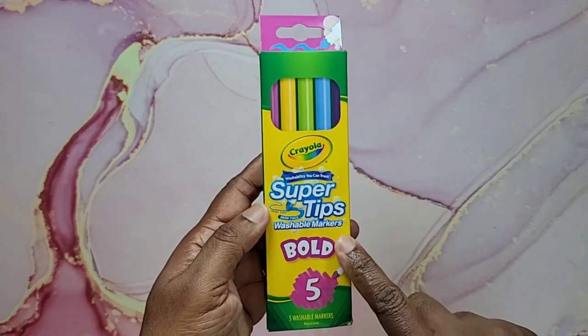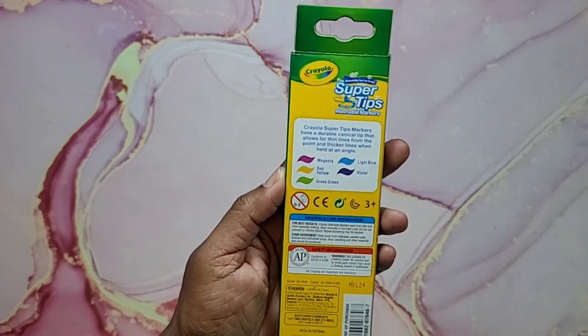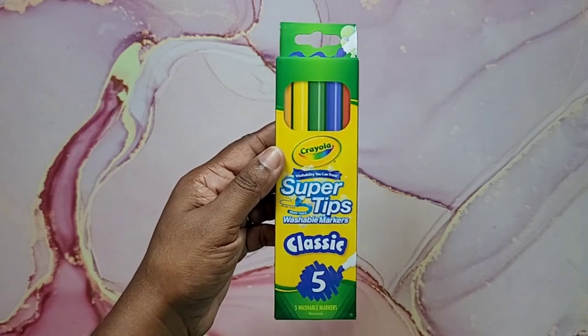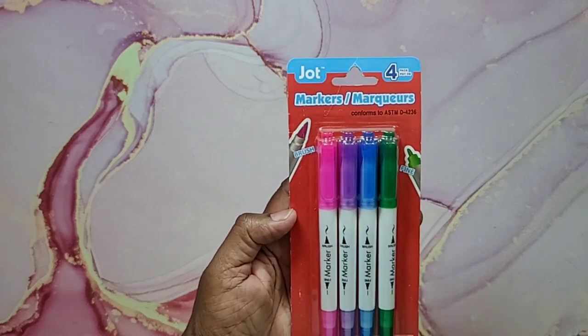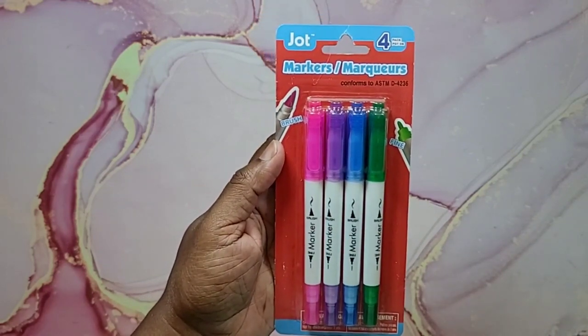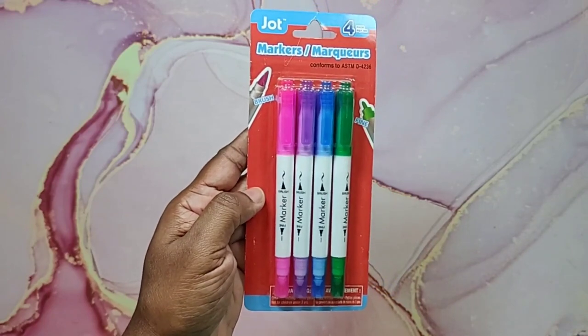Now we're getting into markers. First up is Crayola Bold — five Crayola super tip markers in magenta, sun yellow, grass green, light blue, and violet. Then I picked up the Classic set — five classic colors: red, orange, yellow, blue, and green. I also found these Jot markers where one side is a brush tip and one side is a fine tip — you get four in a pack, though it doesn't say if they're alcohol or water-based.